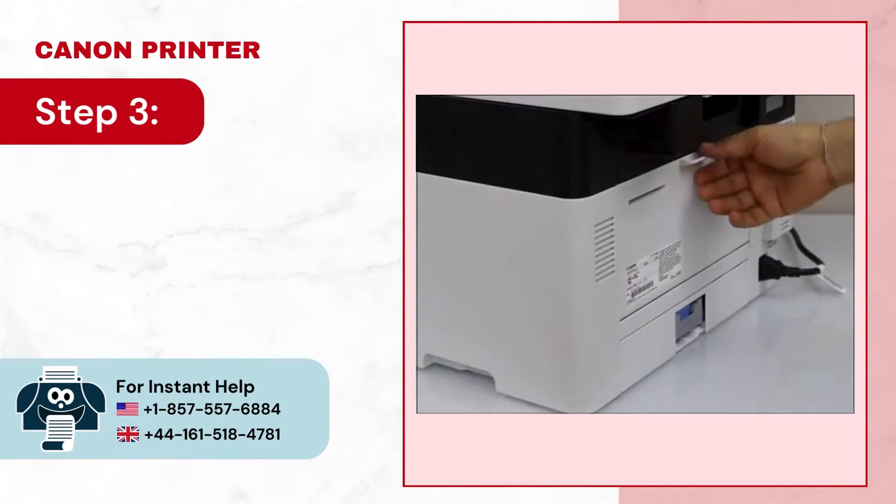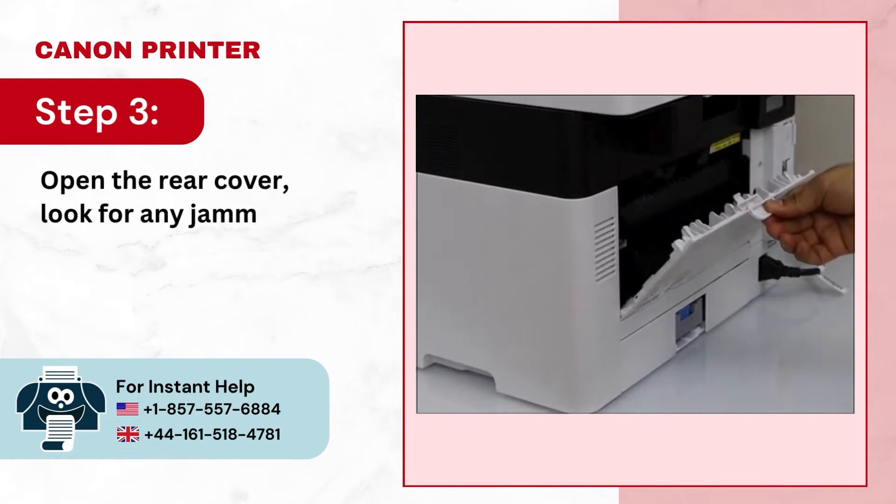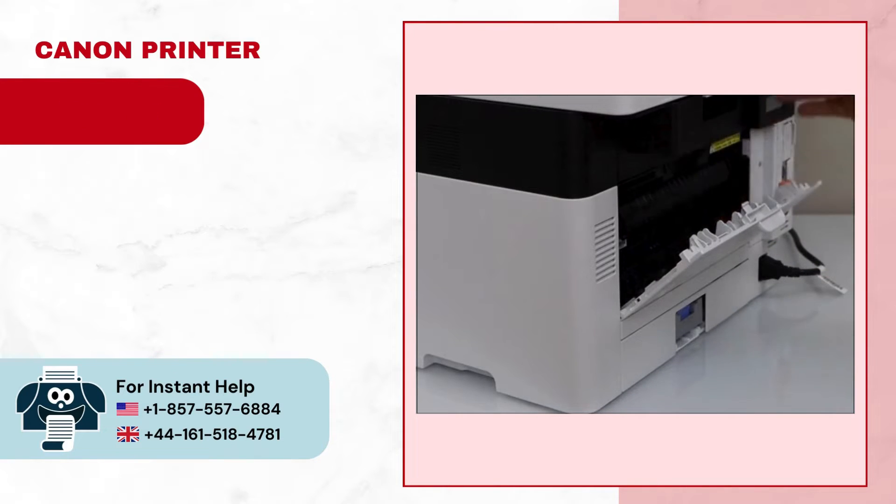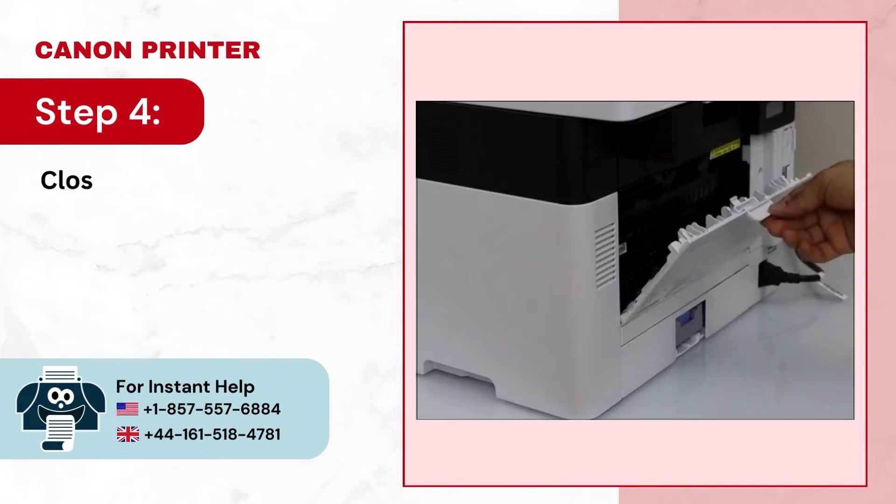Step 3: Open the rear cover, look for any jammed paper inside, and remove if there is any. Step 4: Close the rear cover.